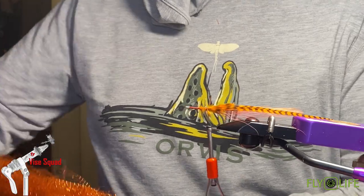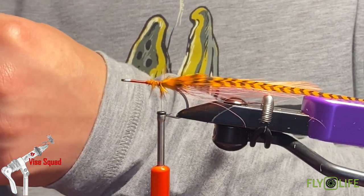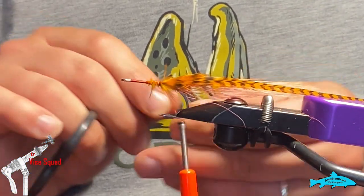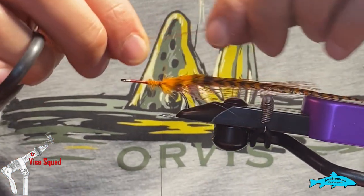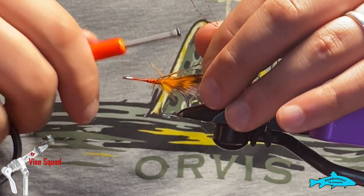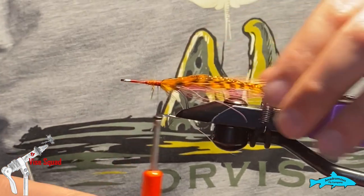For flash I'm going to be using crystal flash in copper. Sparse is best on a flat wing in my opinion — do what you want, but I think it helps the action of the fly if you keep it on the sparser side. I'm going two strands — actually I'm not going to double them over, just two strands on this. Then I'm going to wrap that back just a tiny bit onto itself and trim that so those lock in nice. I'm going to do two sets of flash in this fly because I'm going to add another feather on top.